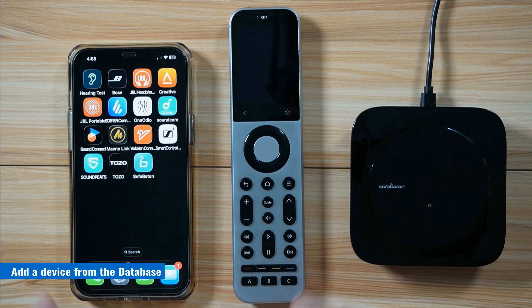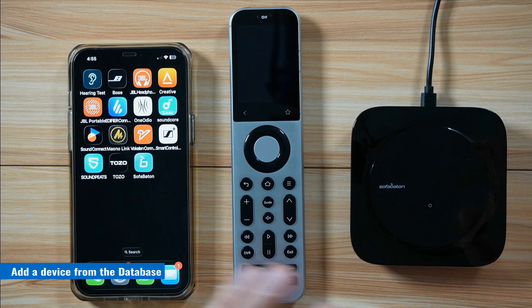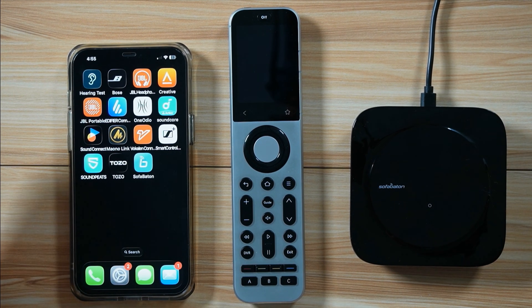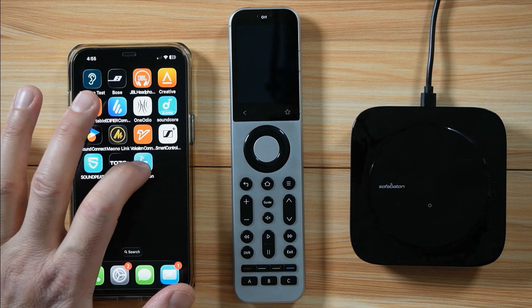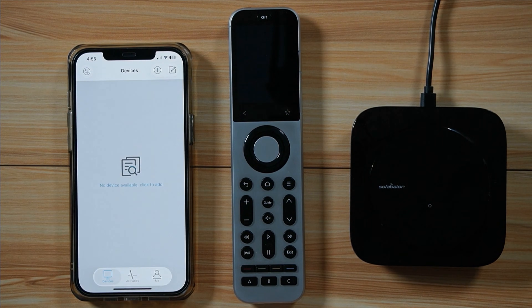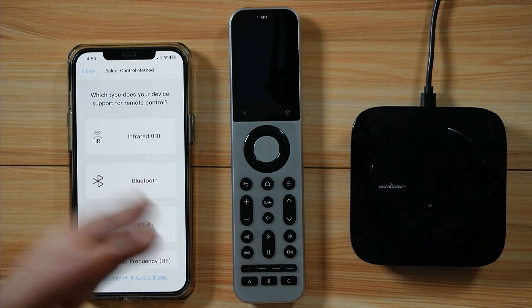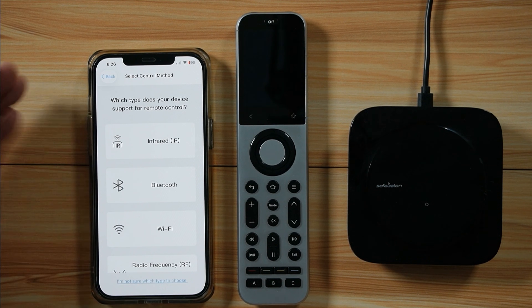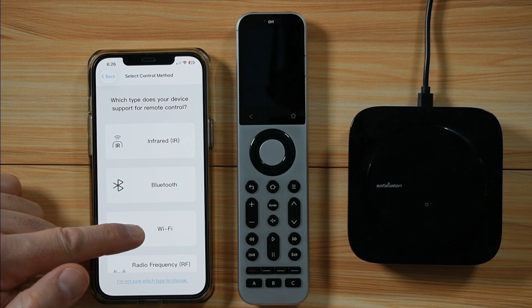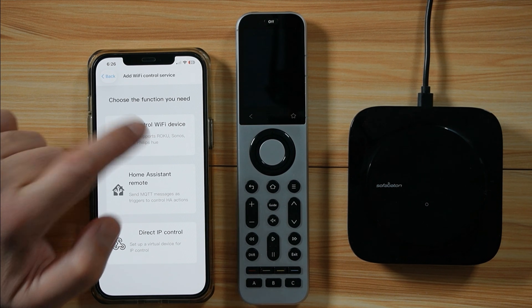Now I want to show you how to add devices — a device is, for instance, a TV, a stereo, speakers, or whatever you want to control. Launch the SofaBaton application, go to Devices at the bottom, and tap the plus sign. I'm going to add my Roku TV. My Roku TV can be controlled either with infrared or Wi-Fi — I'm going to choose Wi-Fi; it's easier. Tap on 'Control Wi-Fi device.'